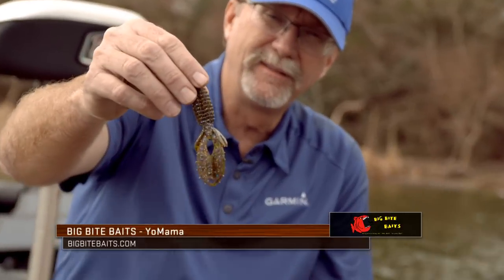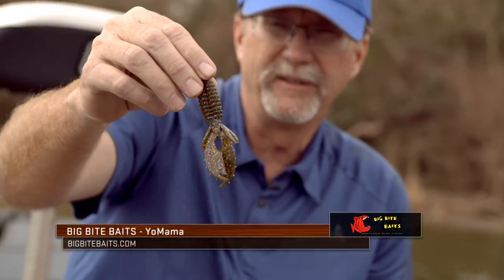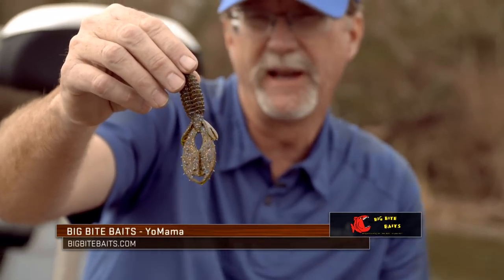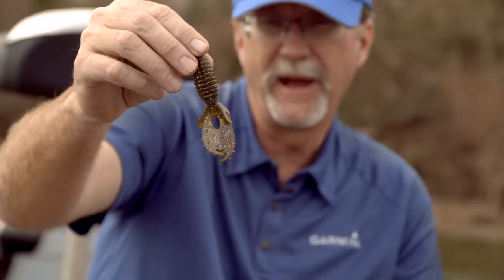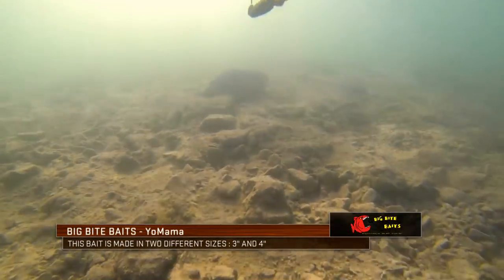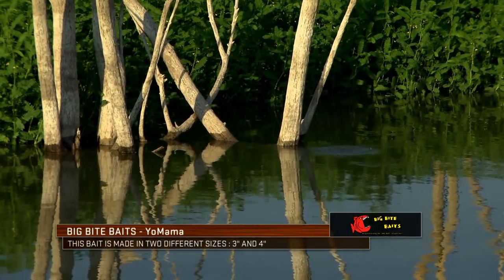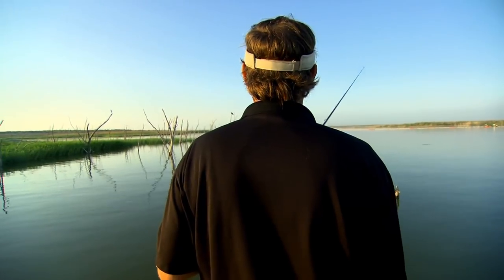That's why these style baits are so very successful in a flipping and pitching situation — you can punch them right in there. Everything's nice and compact, but you've still got great swimming action, especially when the bait is coming into the water and out of the water. It's got a very good profile, much like bluegill or crawfish that are going to be up in those areas.